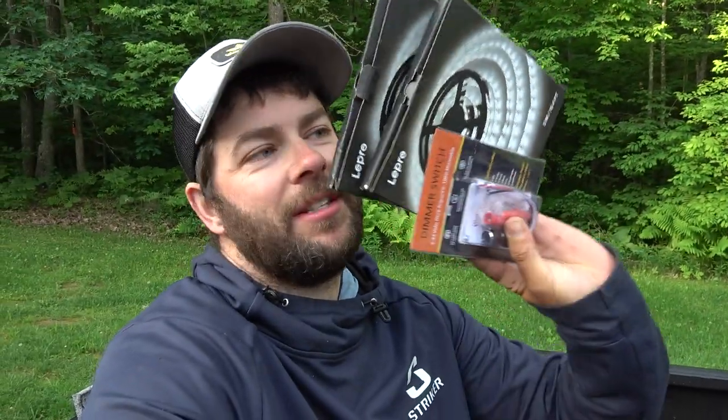Today we're installing dimmable lights. These are just Amazon special — I think each one is 16 foot — and I got a little Chinese dimmer switch. What we're going to do is basically put the lights under the railing. I'll show you where I'm at back here and let's get these going.